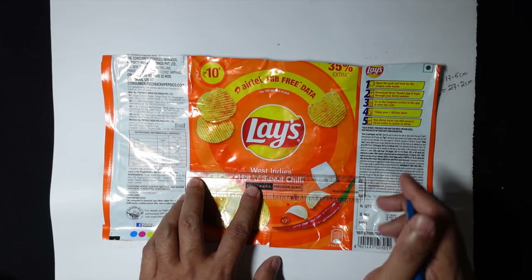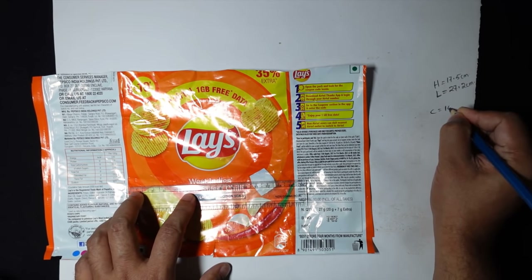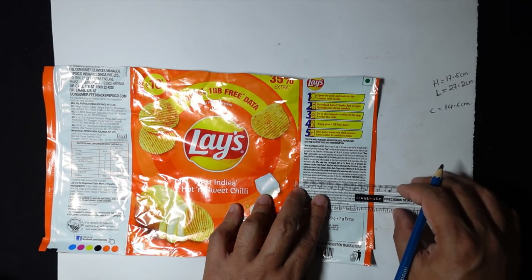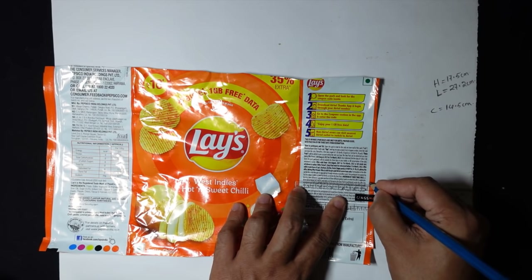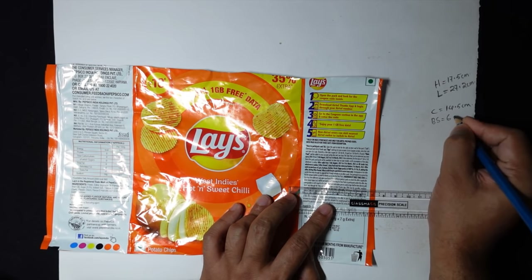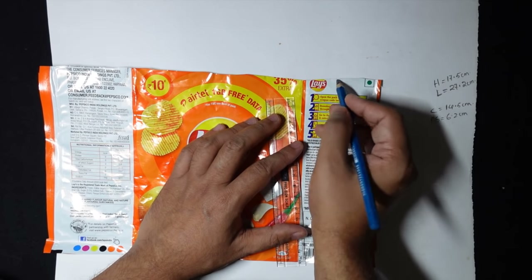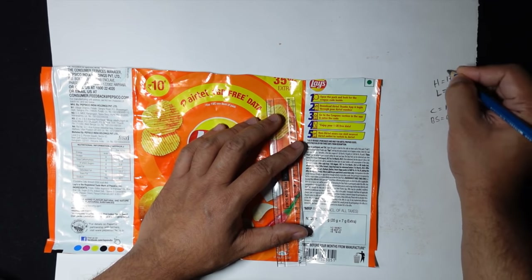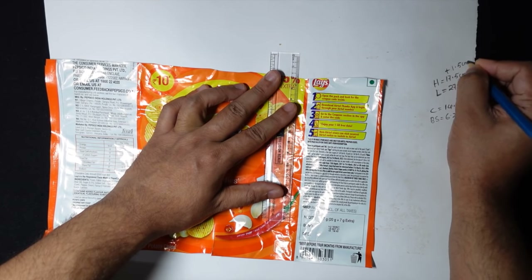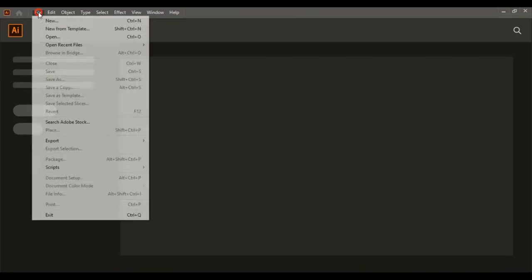From here to here it is 14.5 centimeters, so I'll write center as 14.5 centimeters. The side and back part — one side is 6.6 centimeters. We cut at the top, so I'll add 1.5 centimeters to the height. This is the design dimensions we have taken. Let's do the page setup for die cut printing.